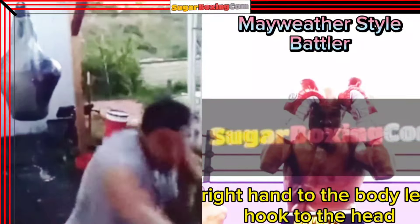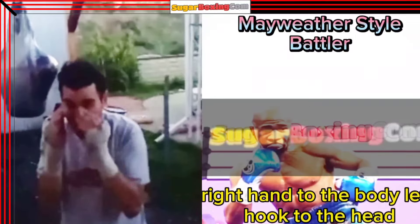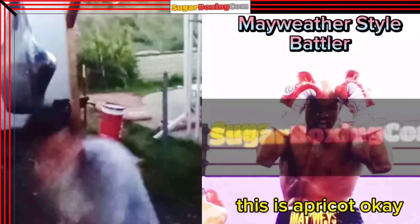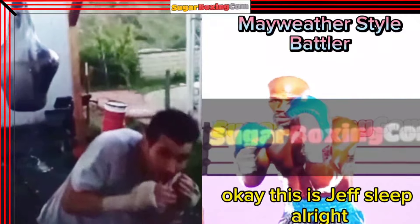Do what we just did: right hand to the body, left hook to the head. You see, like this? Right hand to the body, left hook to the head. This is uppercut. This is jab slip.